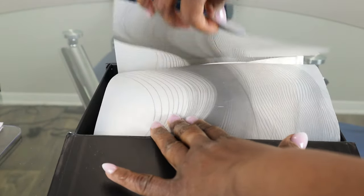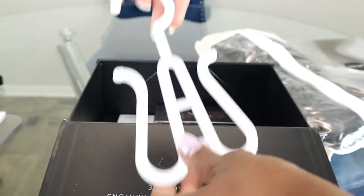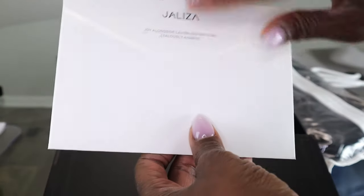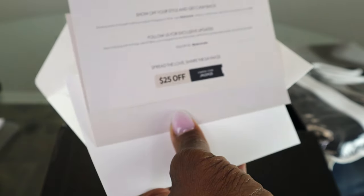Right now I'm doing an unboxing of this tangleless human hair Boho Curls HD lace box braided wig — full hand-tie and human baby hairs. Oh my god, wait until y'all see the human baby hairs, they are so nice!